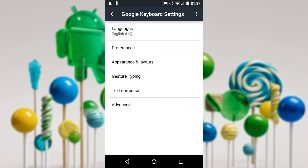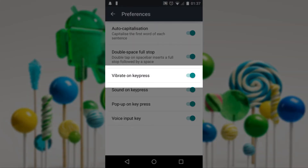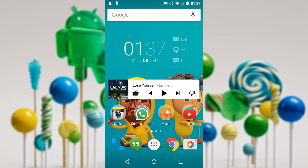From here you want to go to Preferences, and as you can see the 'Vibrate on keypress' is switched on. So if you just click that, it will switch it off, and from there onwards you should no longer have the vibration on your keyboard, so it will no longer be in the way.